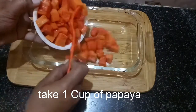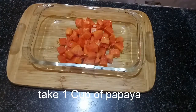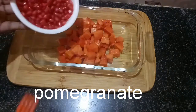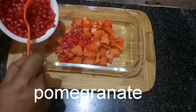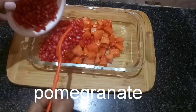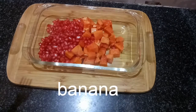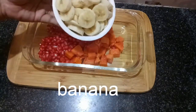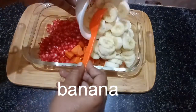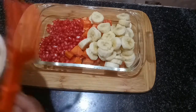Let's start the salad with papaya. Put the papaya — compulsory — and pomegranate and banana. Then get some fruits and grapes.